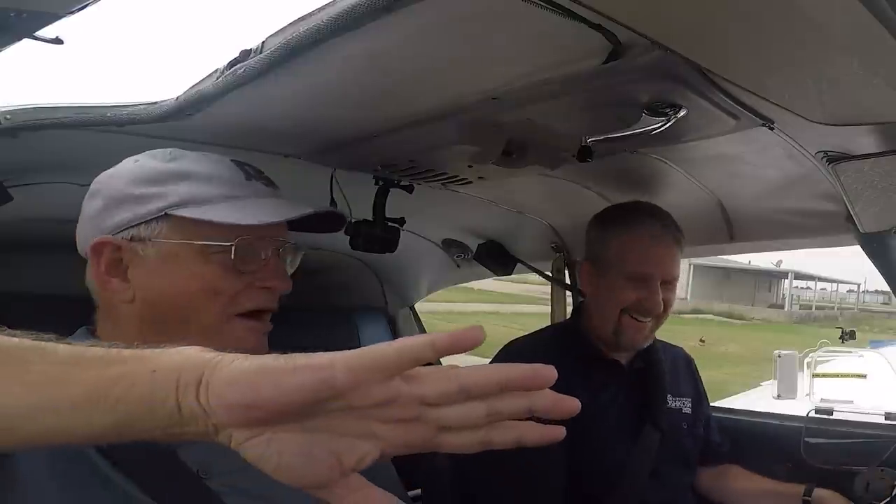Jim briefs the stall exercise — we'll do straight ahead and then turning to the left like turning final. As you encounter the stall, just release the back pressure, let it go. You cannot stall in the final turn if you're not pulling back. Most people stall because they start the turn and then pull. Like the Fairchild B-52 incident — if you fly at 80 knots in a 90-degree bank but push the nose down, you won't stall. The bank has nothing to do with it.